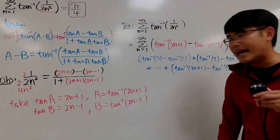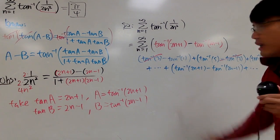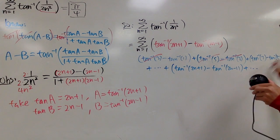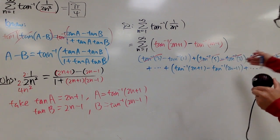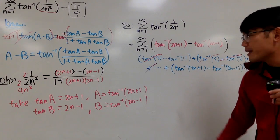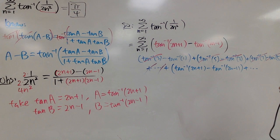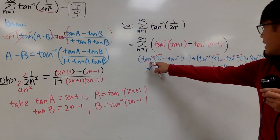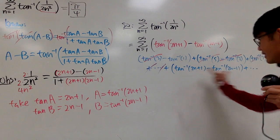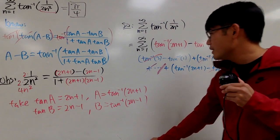Now take a look. We see that inverse tangent 3 has a negative version, so those cancel out. Inverse tangent 5 will cancel out with the next term. Inverse tangent 7 will be gone with whatever comes after. And so on. At some point, the first term in a parenthesis is going to cancel out with the second term in a later one. So the sum ends up being just the surviving terms from the partial sum.